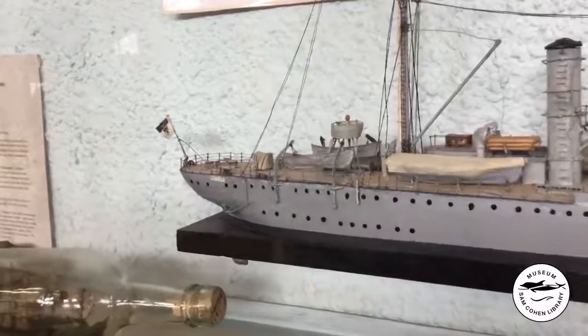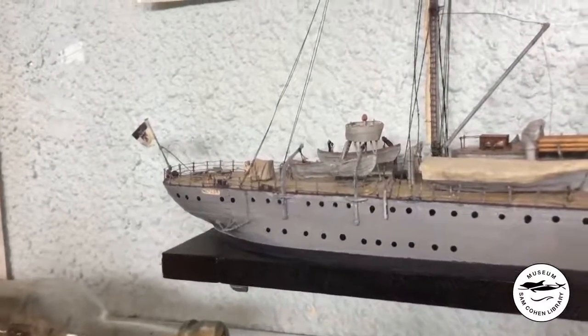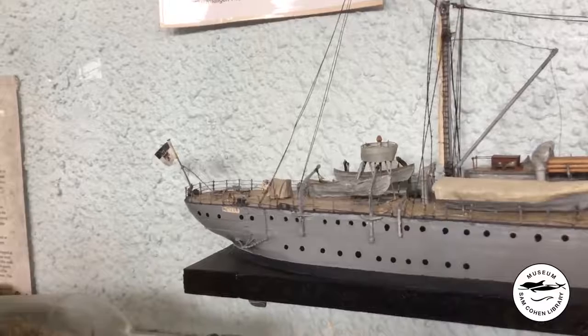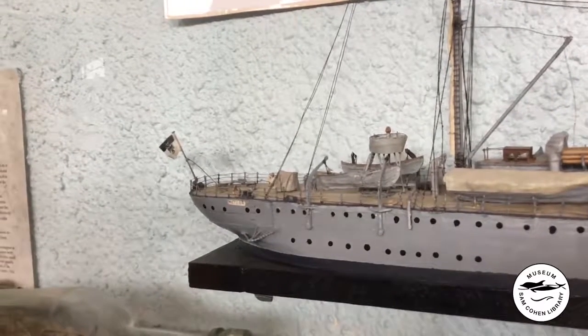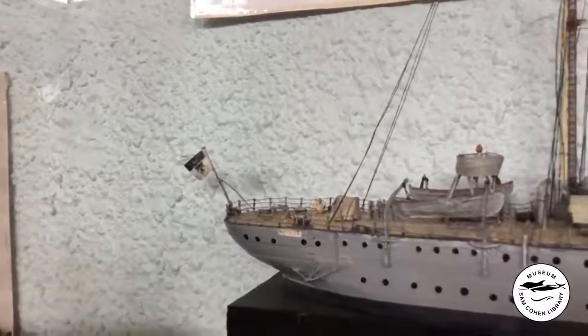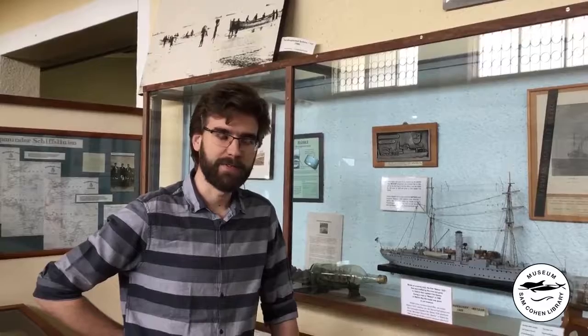Further back, hidden inside the hull and not visible to us, would be the early sonar equipment mounted on the starboard side of the vessel, used for mapping the ocean floor of the South Atlantic. Towards the very aft of the ship we can see the German Reichsmarine flag, flown on all vessels of the German Navy.